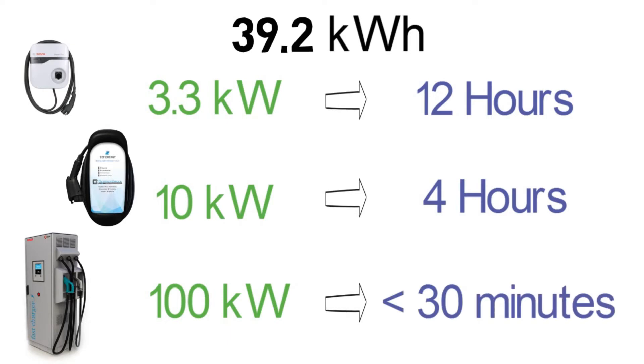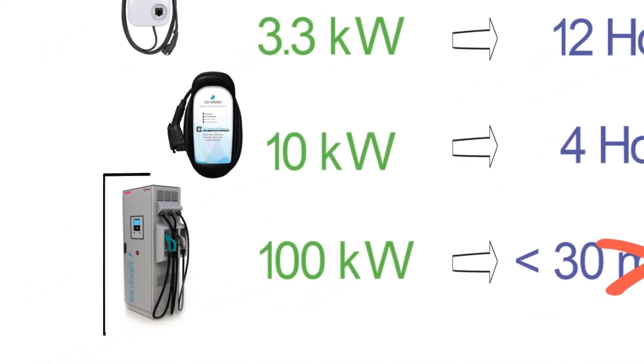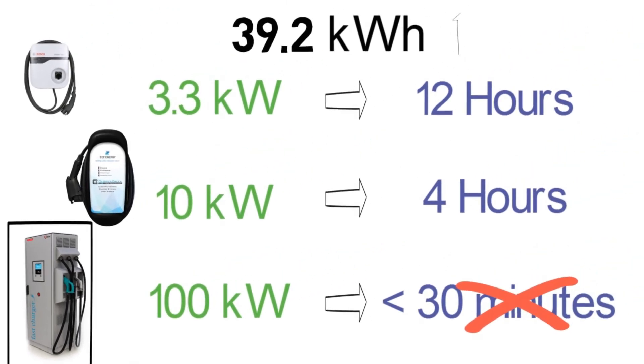In practice it doesn't charge quite that quickly due to limitations of battery chemistry, but you get the concept. It is very favorable to charge EV batteries with a DC fast charger to save time. As battery capacity increases, the power requirements also increase. With that said, there are two types of chargers: on-board chargers and off-board chargers.